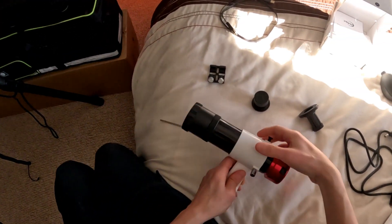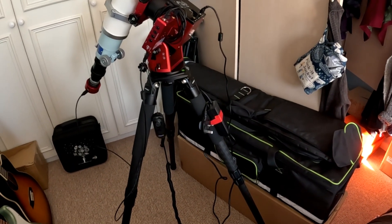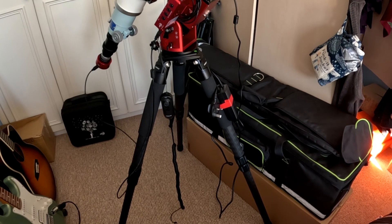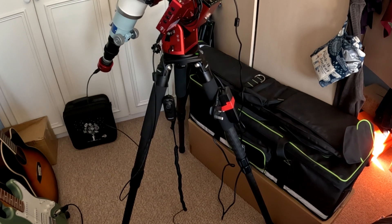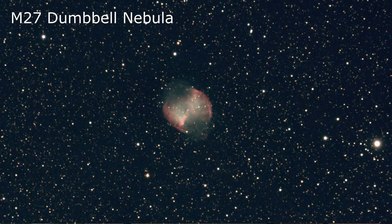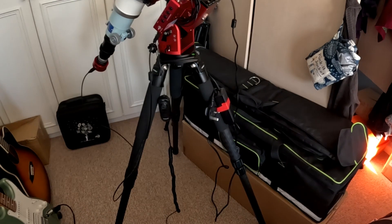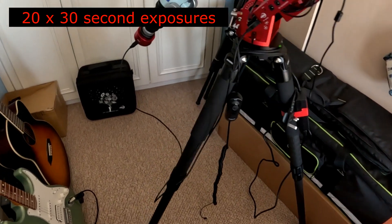My initial outing with this setup before Storm Bobbit hit us — we had four days of rain and flooding — I did quickly get out under the skies, but didn't have the guiding set up. I managed some 30-second exposures of some planetary nebulae, the Veil, and NGC 7000, but they were just quick 30-second exposures.